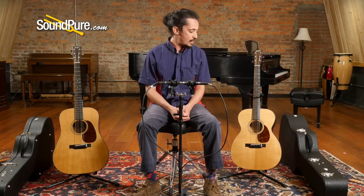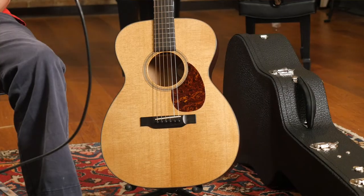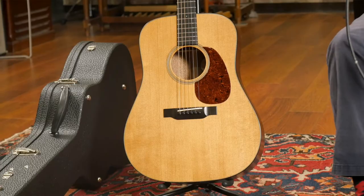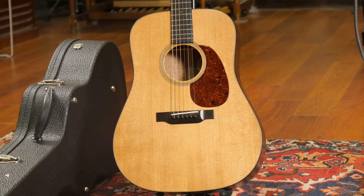These are both great examples of this — two Generation guitars from Bourgeois, fantastic instruments. Both have torrified Sitka tops. You may notice, even from where they are here, they've got that kind of golden, roasty hue to them that an old top on a guitar will have. If you've seen pre-war Martins, whether Adirondack or Sitka spruce, they've got this beautiful golden color.